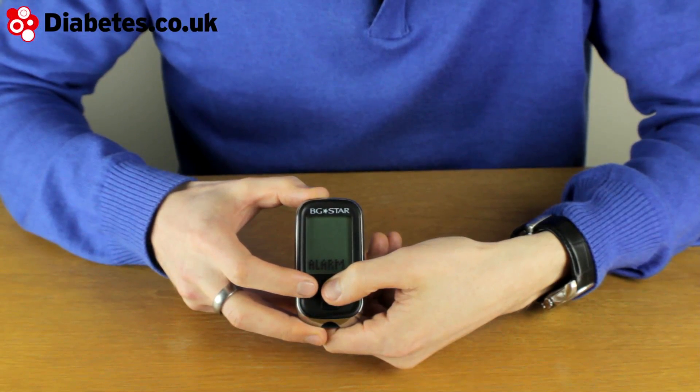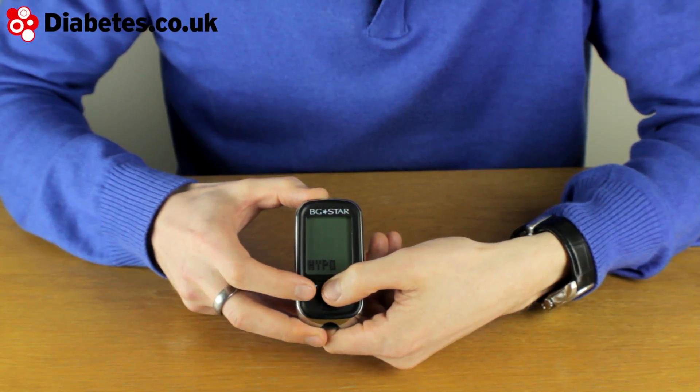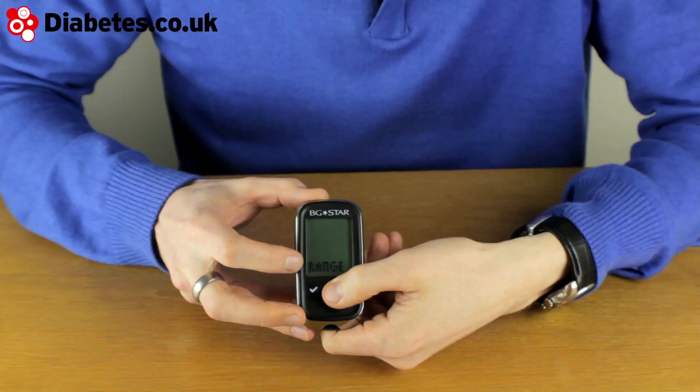You've got a hyper and hypo alert, and you can set when these alerts come up by adjusting the range on the meter. So you choose what is high and what is a low result.